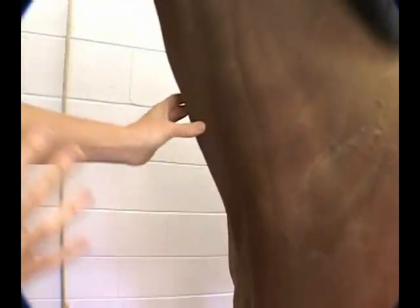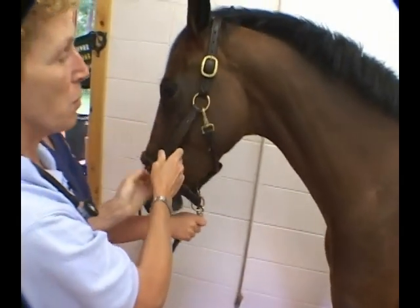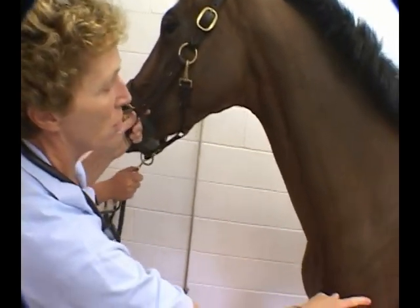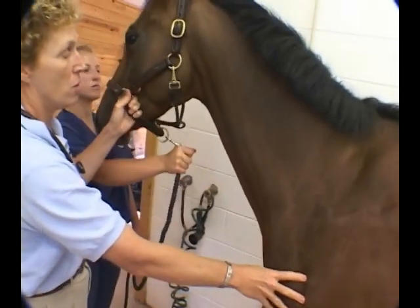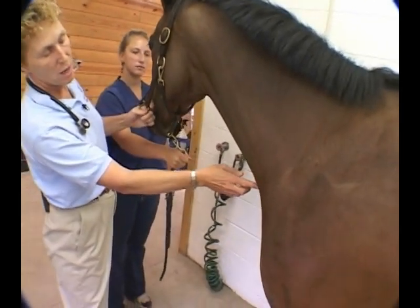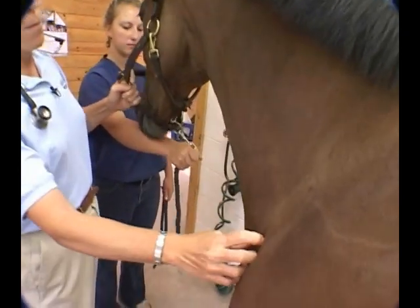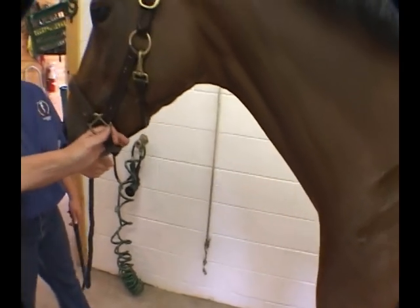She has jugular veins on both sides of the neck, right and left. It's important to look at both jugulars and make sure they're patent. Sometimes in response to an intravenous injection that's gone slightly out of the vein, you can get a thrombosis that will occlude the jugular. We're also looking for pulses coming up the jugular, or possibly a carotid pulse from behind the jugular — the carotid runs parallel to the jugular, just deeper to it.